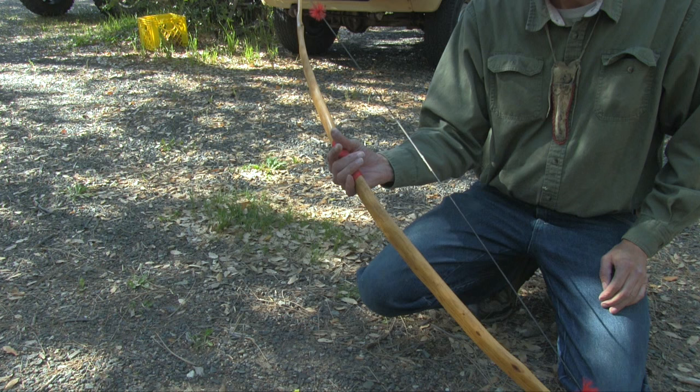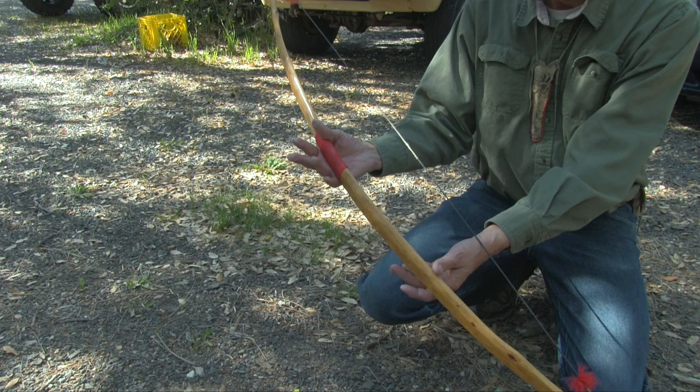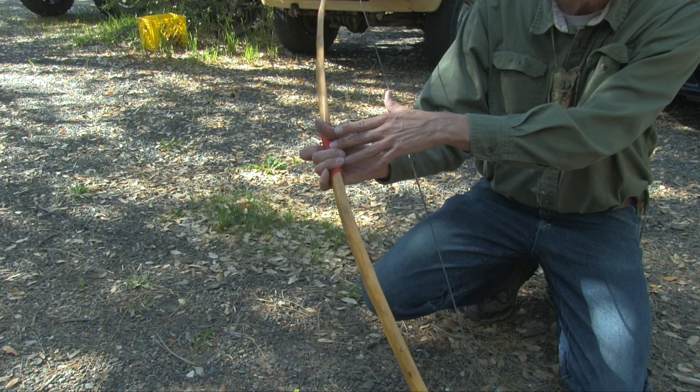I'm going to try to do a little video here and demonstrate how Ishi shot his bow. What I want to show first is the way he gripped the bow. Normally you would grip a bow like this, but what he did is he moved the pointer finger out of the way and positioned his hand so the arrow basically went in the center of the grip.